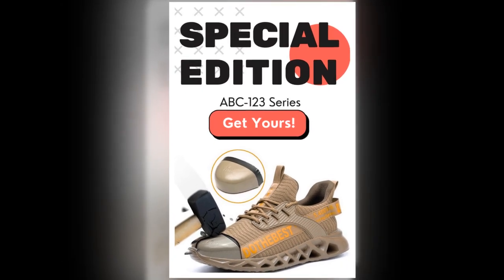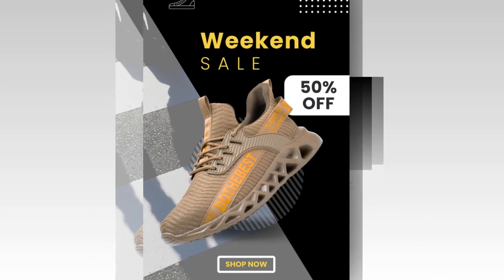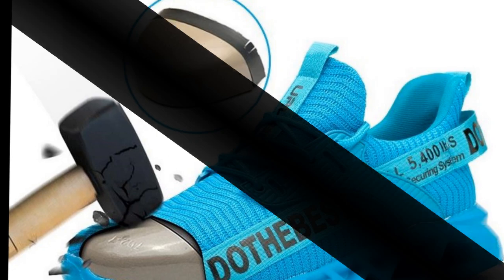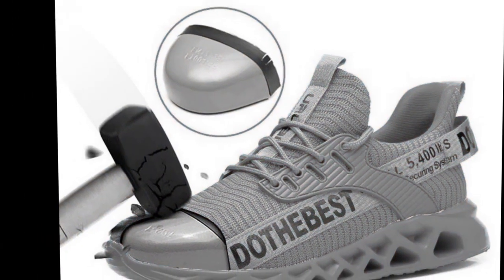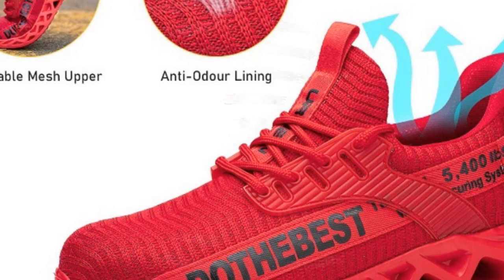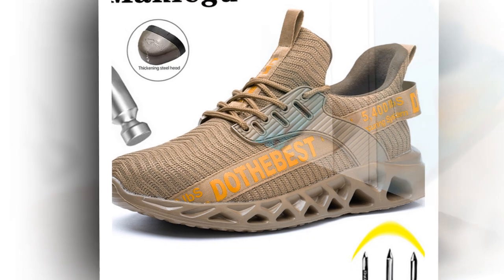Hey everyone, welcome back to our channel. Today we're diving into an in-depth review of the most comfortable steel-toed shoes on the market. These shoes are designed for both men and women and are perfect for various work environments. Manufactured by Manalegu, these lightweight work sneakers offer the ultimate blend of protection and comfort. Let's take a closer look at what makes these shoes stand out.